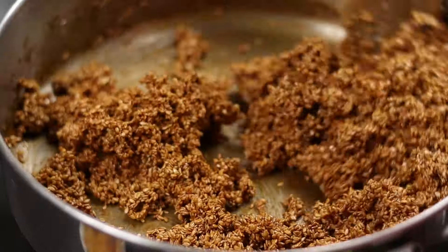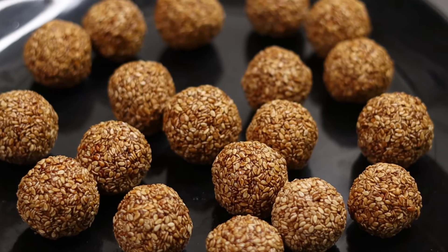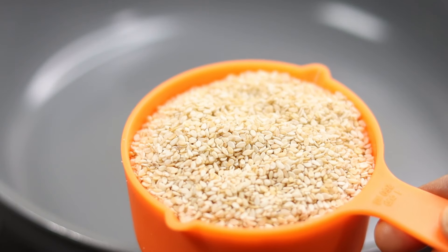Hi friends, welcome to Shaebaas Recipes. Today we are going to make healthy meals.